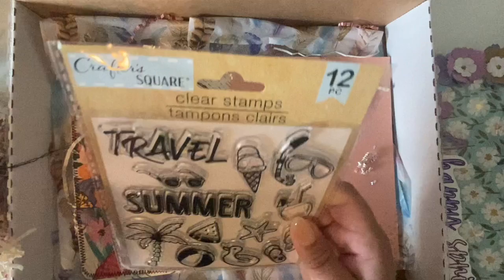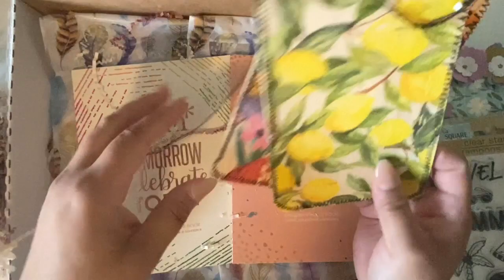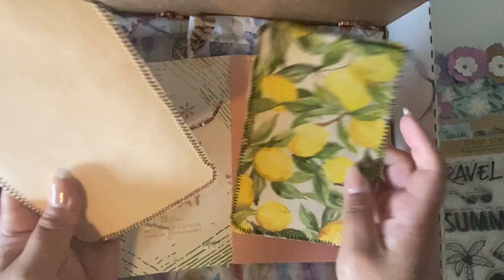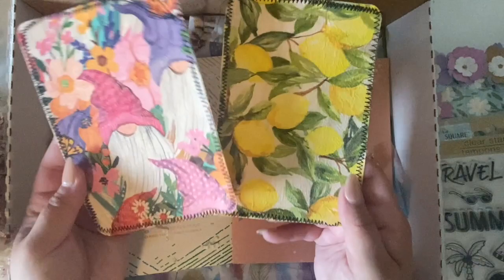I added also these summer themed stamps — I thought these were really fun. I also added these journaling cards. We did a journaling card video, and I just decoupaged on these. You can go ahead and add to them if you like. I kind of left these plain so that you can go ahead and decorate and embellish as you like.